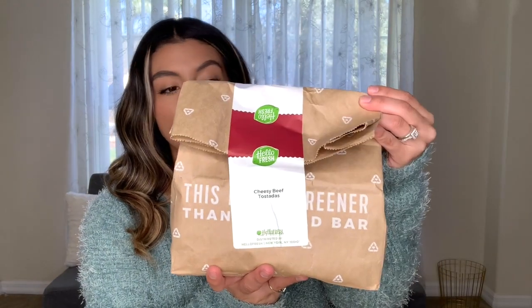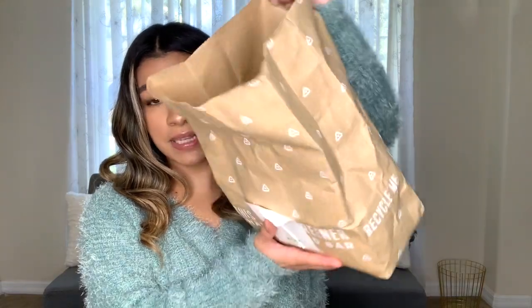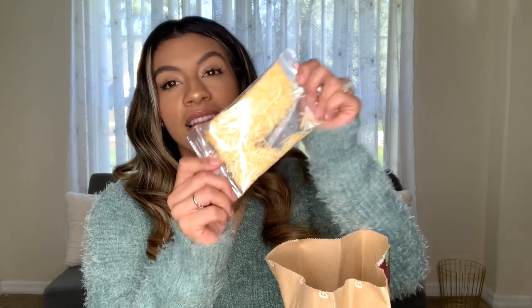They come like this in a bag. This one is the cheesy beef tostada — let's open it. Every single thing I need to make that recipe is in this bag. It brings six flour tortillas, HelloFresh brand, my fresh farm-grown cilantro, cheese, look at this pepper — smells really good. I smell ingredients! Onion. See? Everything that you need. I love it. I think this is going to work out for me.